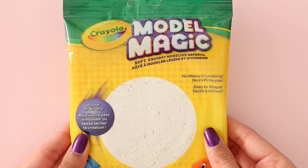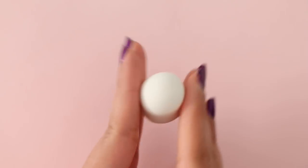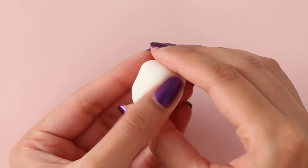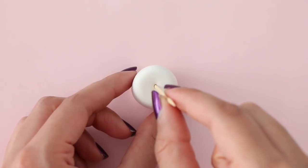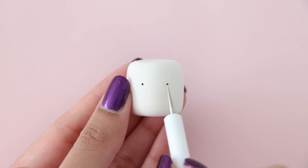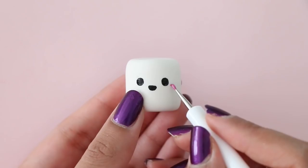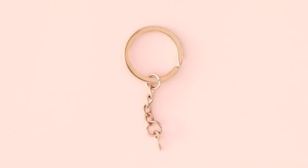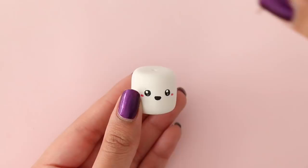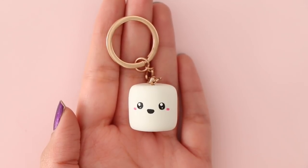For the sixth DIY, I'm making a marshmallow keychain using Model Magic air dry clay. You can also use regular air dry clay or polymer clay. Using a ball of clay, make a chubby marshmallow shape — it's very easy and does not have to be perfect. I'm going to add a cute face to the marshmallow, which is completely optional. Let that air dry for about 24 hours, then glue the marshmallow onto the keychain. And there is your completed keychain.